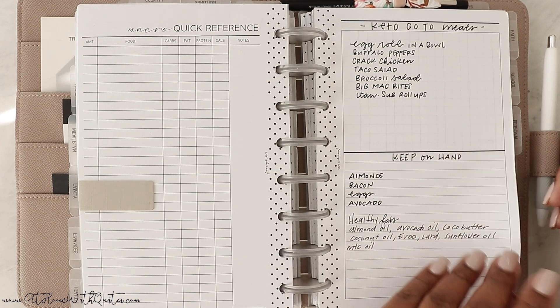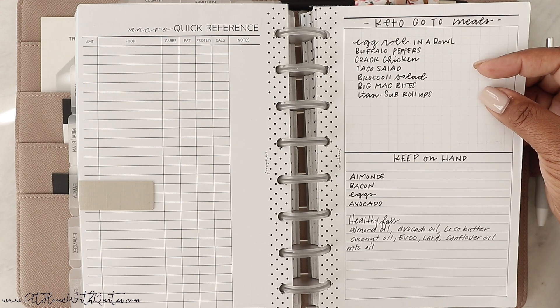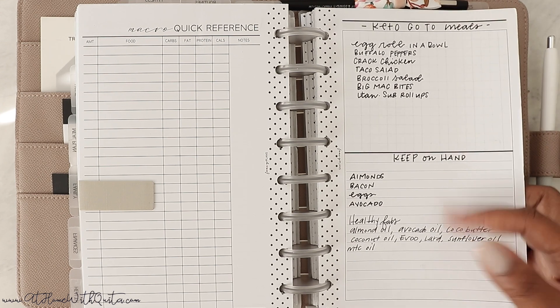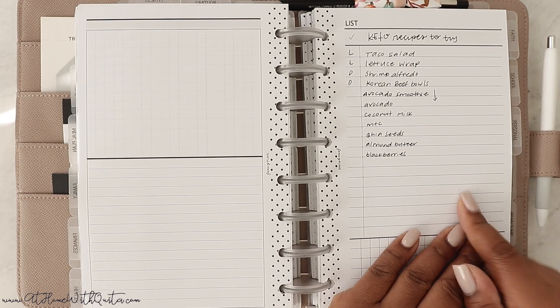Then we get to keto meals on the go that I wrote in — egg roll in a bowl, buffalo peppers, cracked chicken — all good stuff. Then some things to keep on hand for keto and some keto recipes to try.